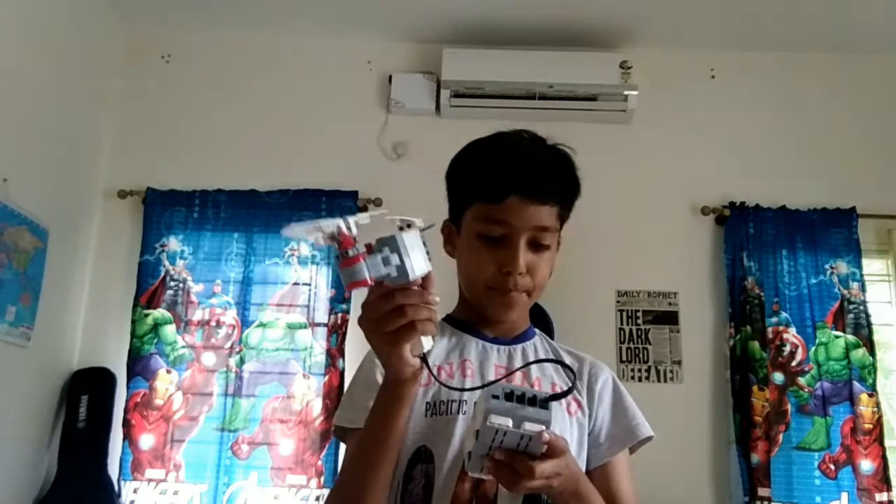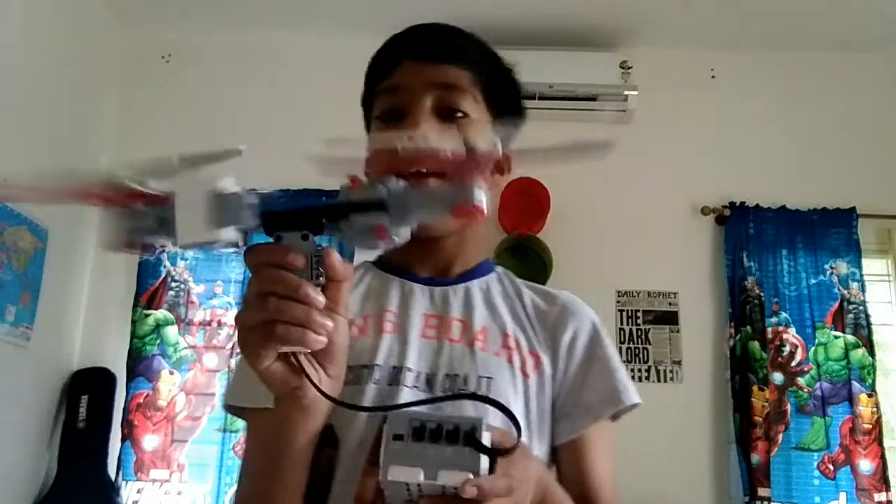So if I go and play the program for this, I can press the button over here and this will spin. Yay, I got myself a fidget spinner!